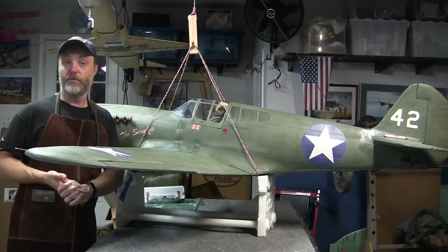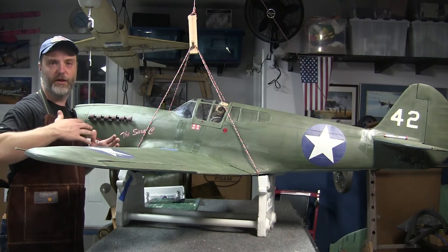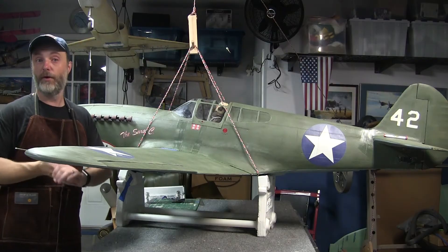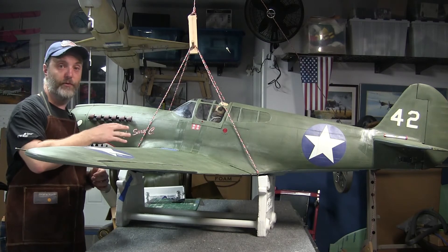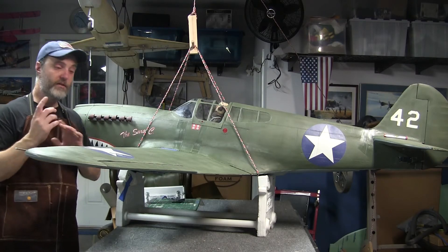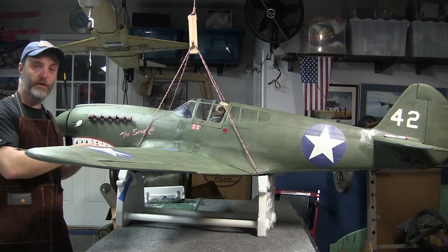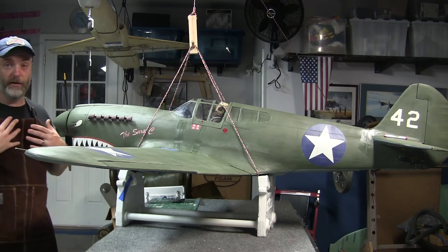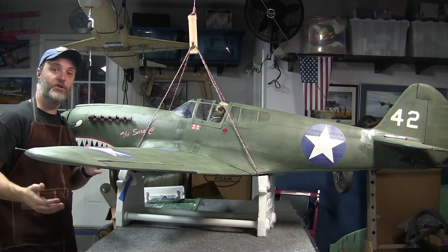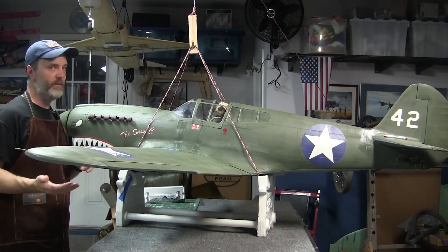Then you're ready to go! Some final thoughts: always check the CG in the exact configuration you would fly. For us electric guys, that means with the flight packs in. The fuel guys can probably get away with doing it dry, because hopefully you've got the fuel tank on your CG and it's not going to shift much. You also need to take into account the layout of your landing gear. In the case of the P40, the gear retracts toward the tail, so I need to set my CG with the gear retracted. When they come down for landing, I'm going to shift to a little bit nose heavy — but that is much preferable to shifting tail heavy when the gear come up.